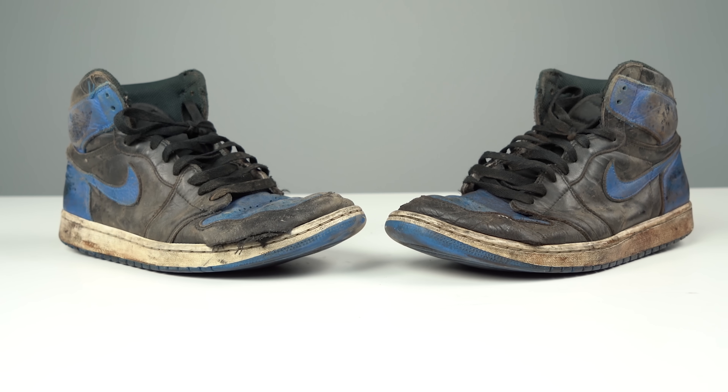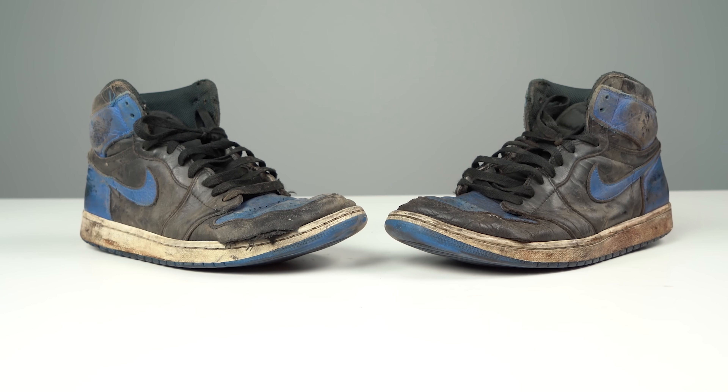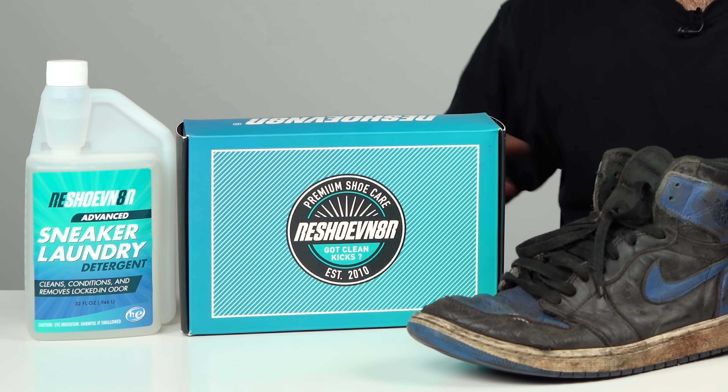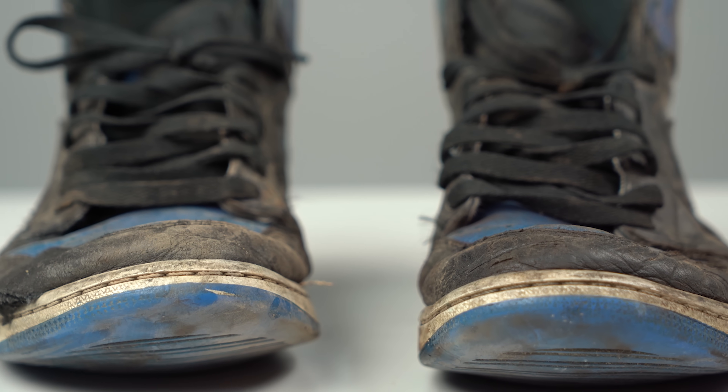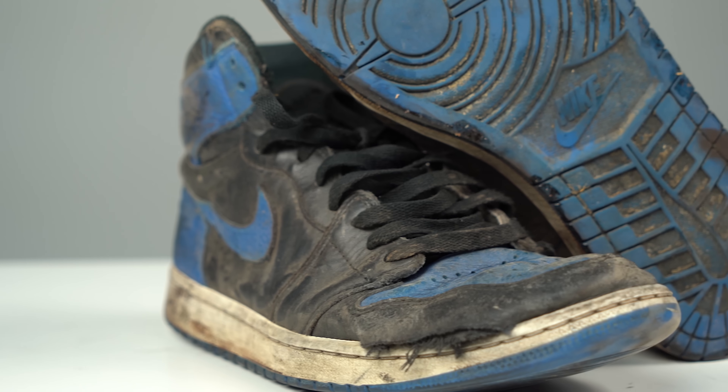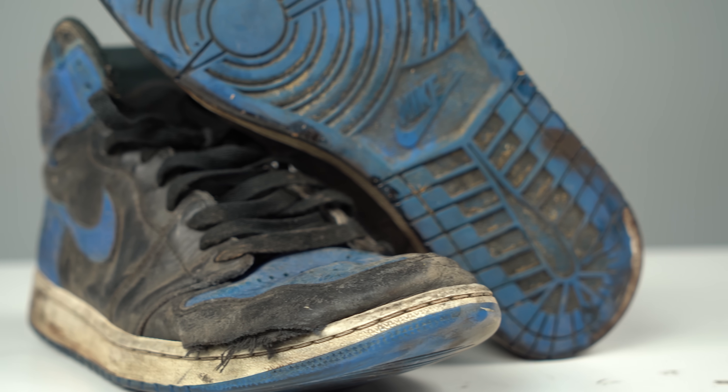Welcome back to this new episode of Restorations with Vic. What I have for you guys today is a super beat-up 2011 Air Jordan Royal Blue 1s. I got these off for a great price, but as you can see they need a ton of work. We're going to give them a proper clean using our Reshoominator products, remove all the creasing off the toe box, get rid of all the scratches all over the leather, and repaint the black and blue.